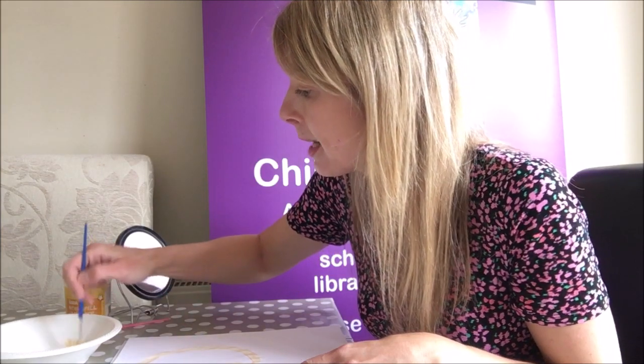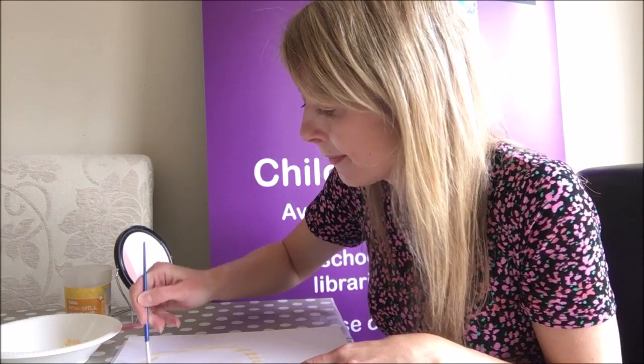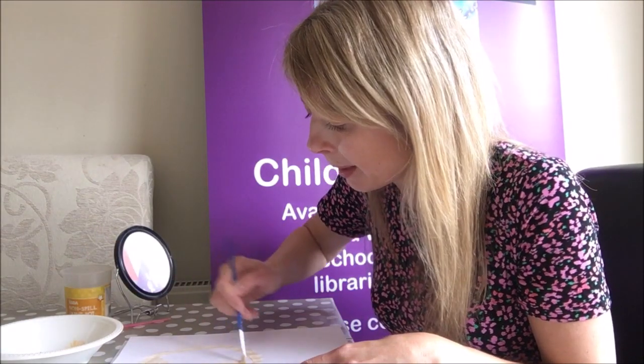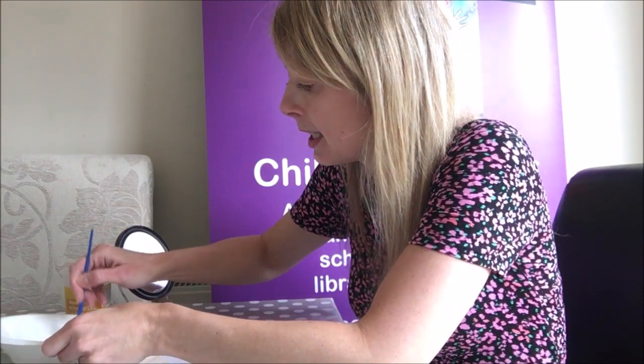My name is Sarah and I really really love to write stories all about children having magical adventures, learning about yourself and having lots of fun. So what makes you really special?